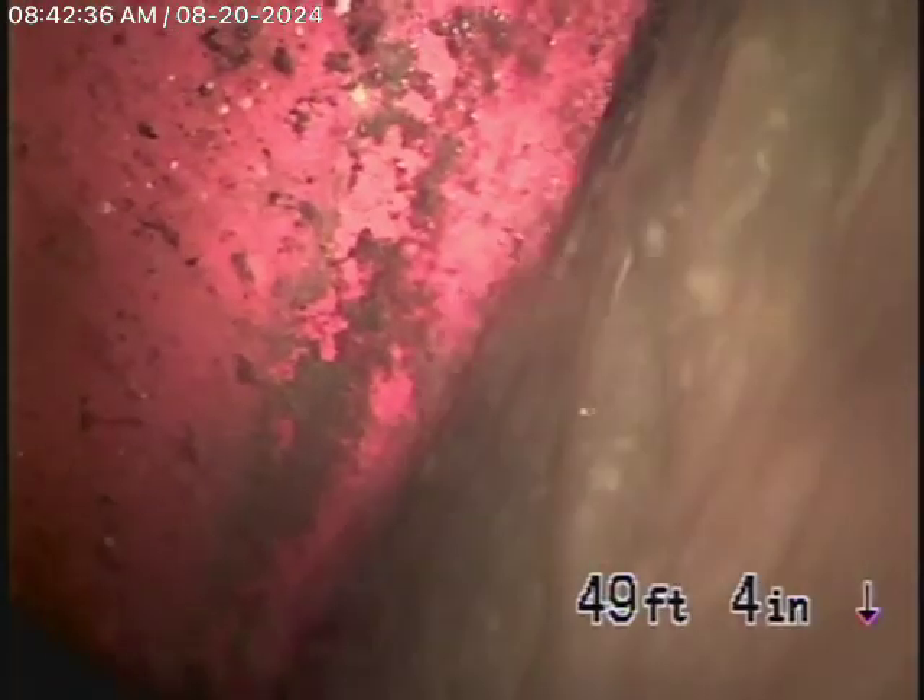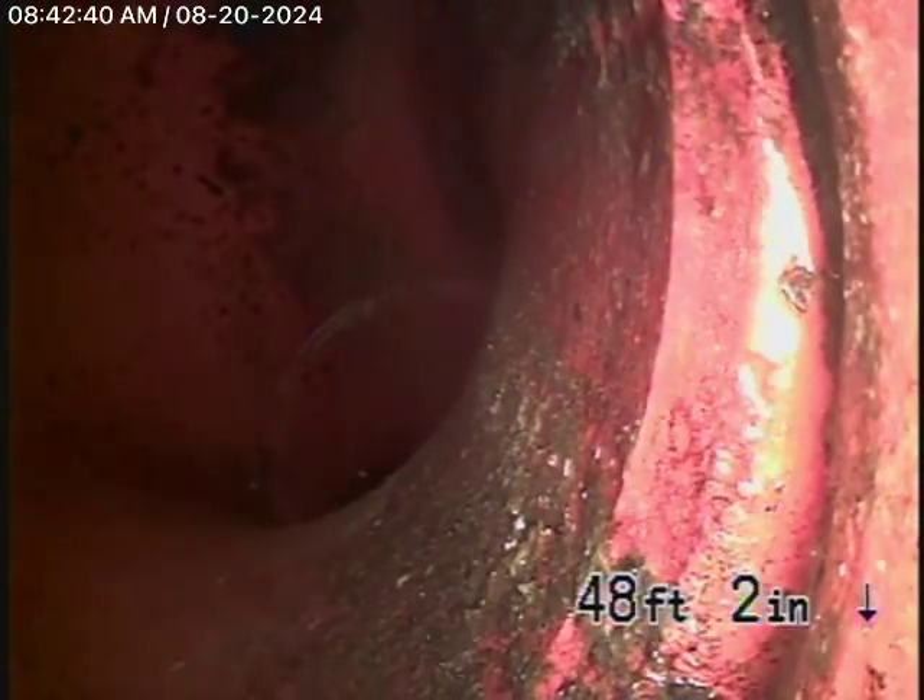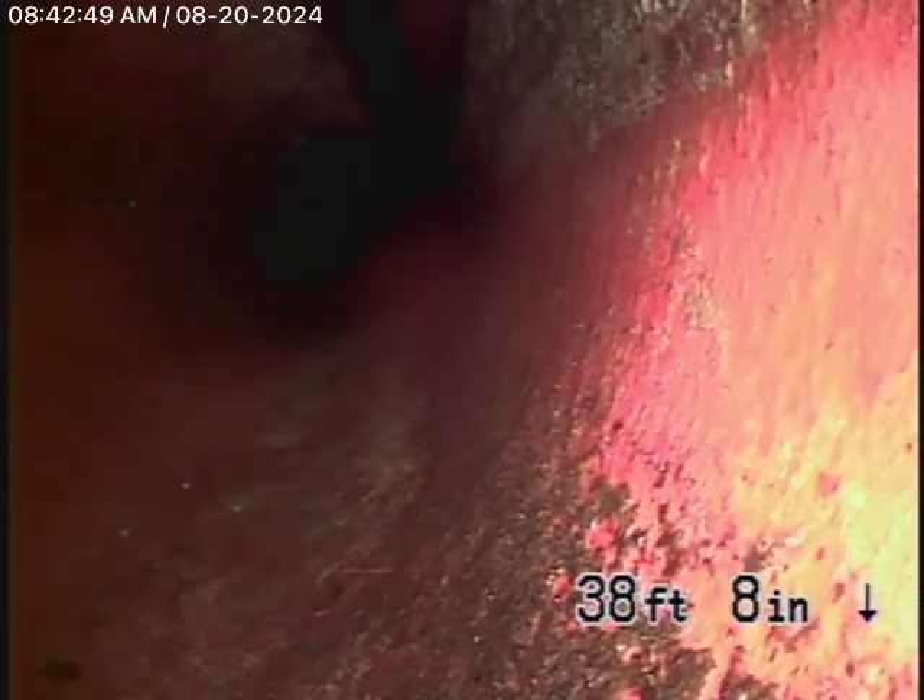We're going to bring the camera back — just bear in mind this was all in good condition. We have a big 6-inch clay pipe coming back from the middle of the street towards the property. It's very clean, in nice condition, and it also has a very good grade going downhill.